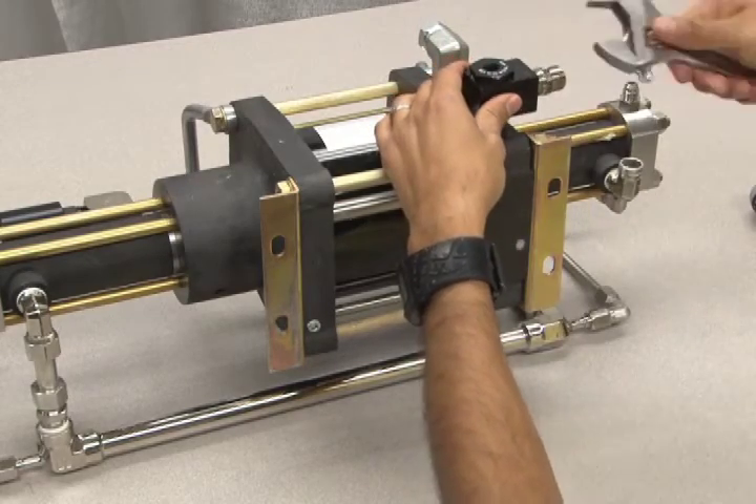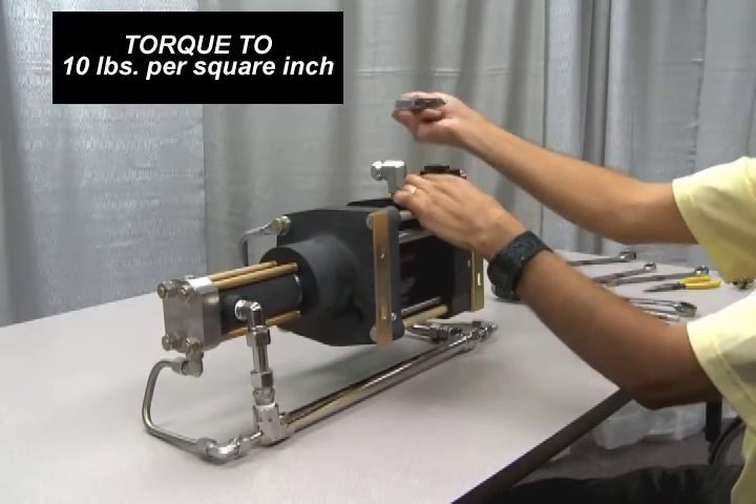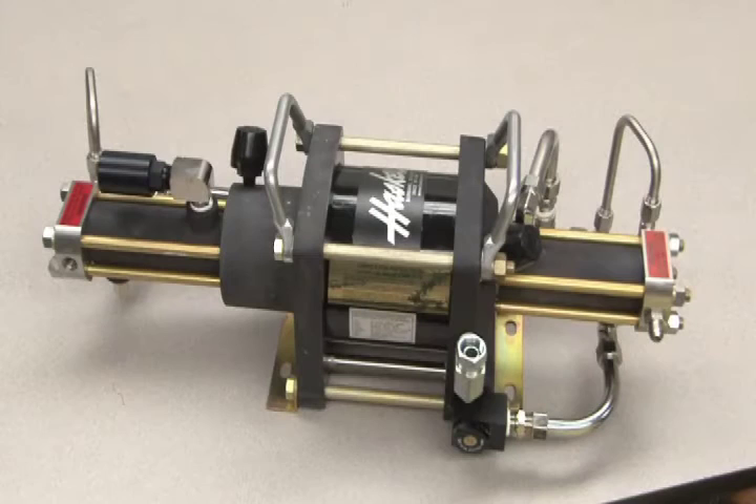Remember, the maximum torque for the retainer is 10 pounds per inch. Do not over-tighten. This concludes the reassembly process.